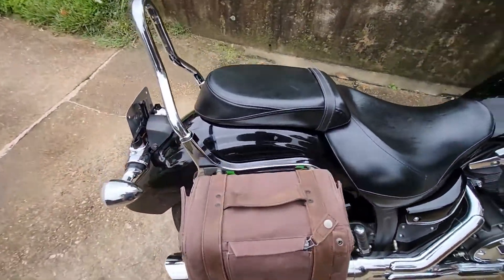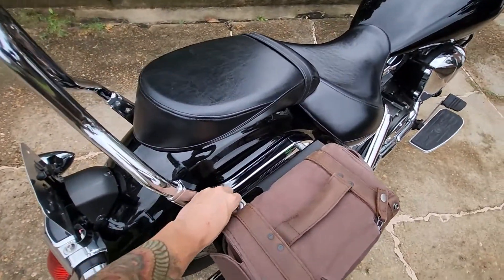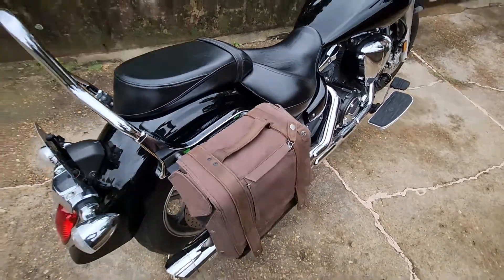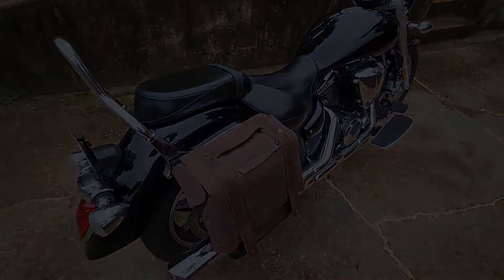The cool thing is I can just leave it there and no one's going to mess with it. But if I do want to unlock it when I'm traveling, I unlock it, put the shoulder strap on, and carry it right into the hotel room. Thanks for checking out the canvas bag.